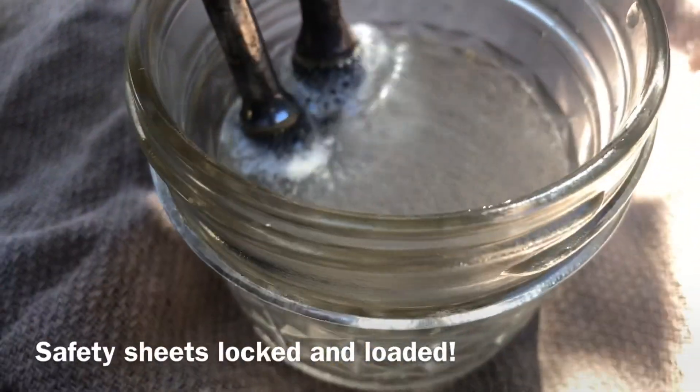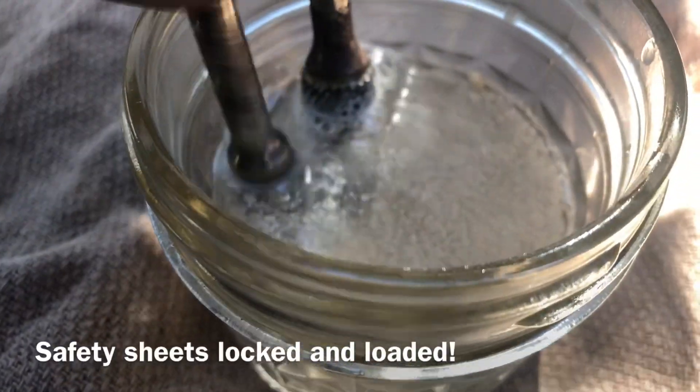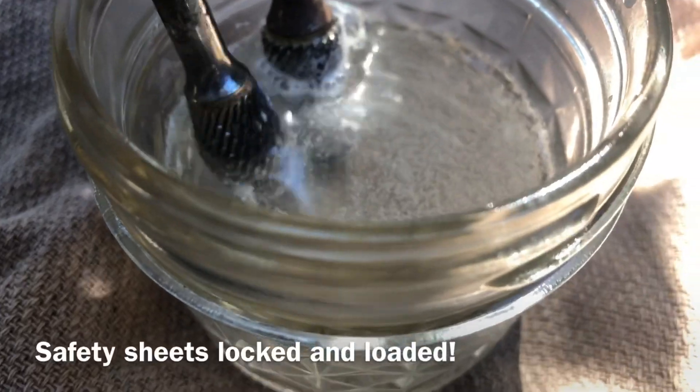It's now bubbling away, which will soon have all the aluminium cleaned off my spurs. And that little baby one down there as well.